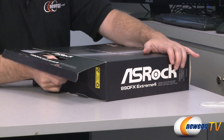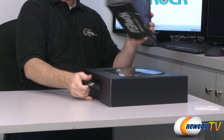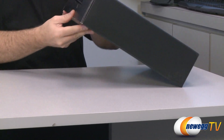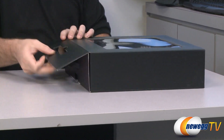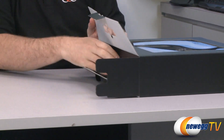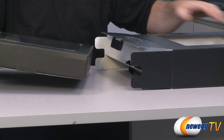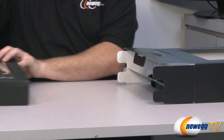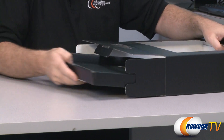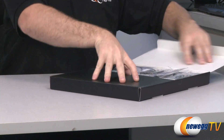We are just going to dig right in and go for an unboxing here, so first let me remove the box within the box and extract the motherboard itself. We have a box within a box within a box. There's the motherboard — we're going to come back to that. We have a couple other boxes in here which I can only presume will include our accessories.